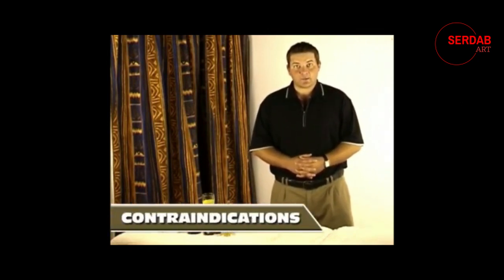Now before we have a look at the actual tools you need to do your massage with, let's quickly look at something else a lot more important — something called contraindications. Contraindications is a list of conditions or states that the body can be in during which time you can't give someone a normal massage, or a massage at all. Let's quickly look at these conditions.